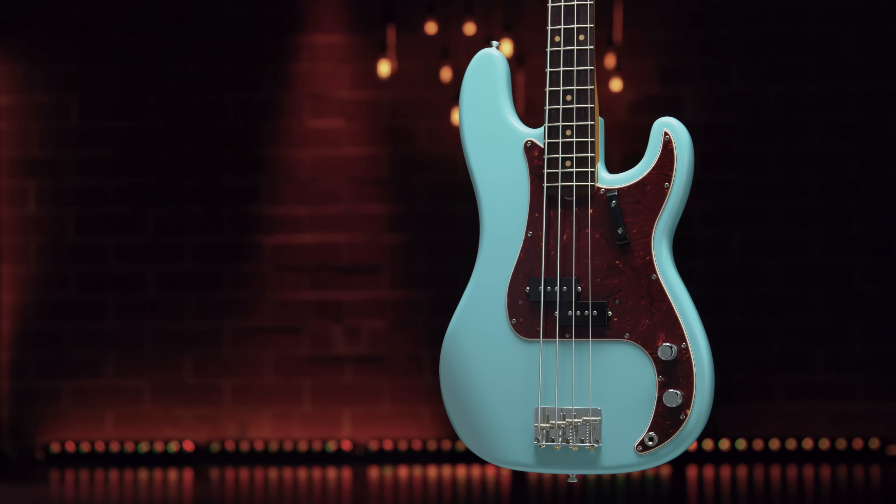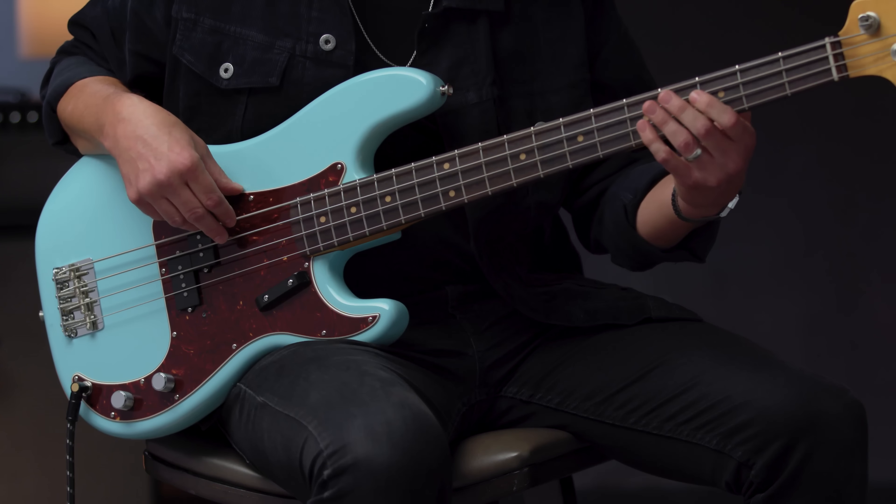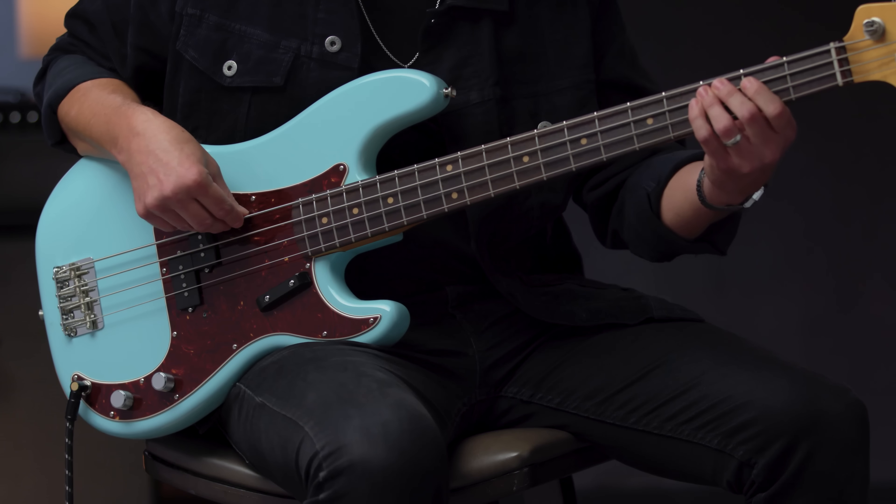The Fender American Vintage II Series presents a remarkably accurate take on the revolutionary designs that altered the course of musical history. Built with period-accurate bodies, necks, and hardware, premium finishes, and meticulously voiced, year-specific pickups, each instrument captures the essence of authentic Fender craftsmanship and tone.